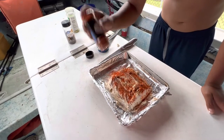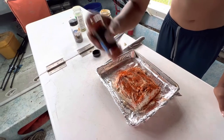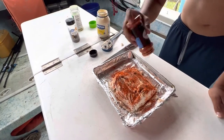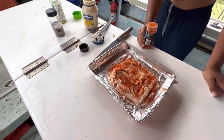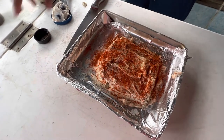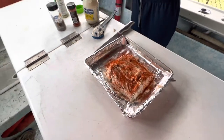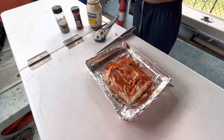When the mayonnaise kind of melts in the oven it's gonna mix with the paprika and make like a sauce that the fish is gonna absorb — and it's gonna be really tasty. Okay guys, I'm going to go ahead and pop this in the oven, and when it comes out we'll bring it back and show you guys and have some to eat.